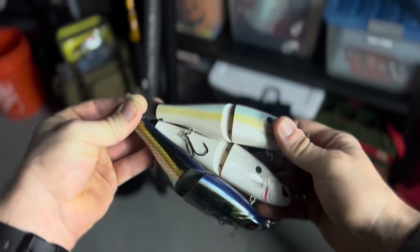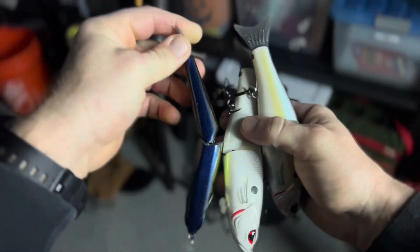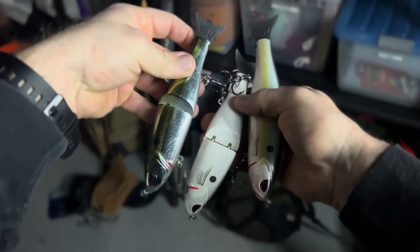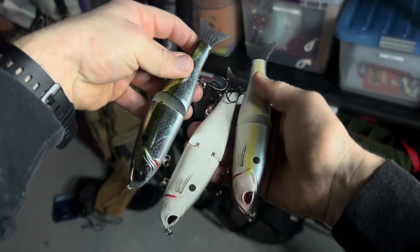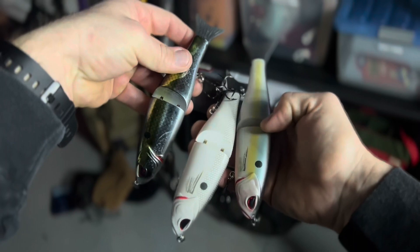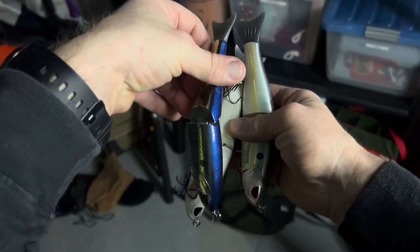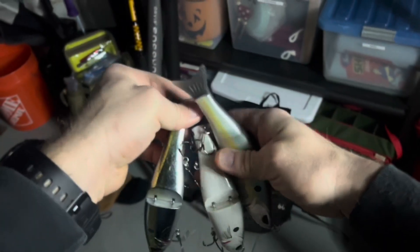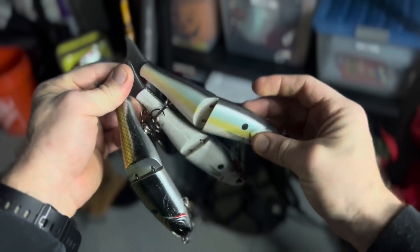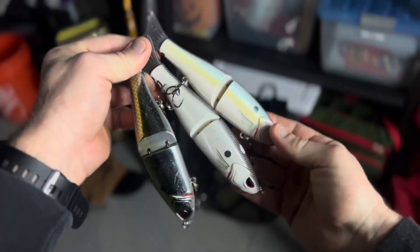We're going to do a quick review of the Bass Dash swim shad three-pack of jointed glide baits. I'm going to be careful here because I'm handling all these, but it comes with three different color options: a sexy shad with a blue back, a white one, and more of a shiny bluegill pattern. These are pretty good glide baits if you've never done glide baits before and you're looking for a good value.